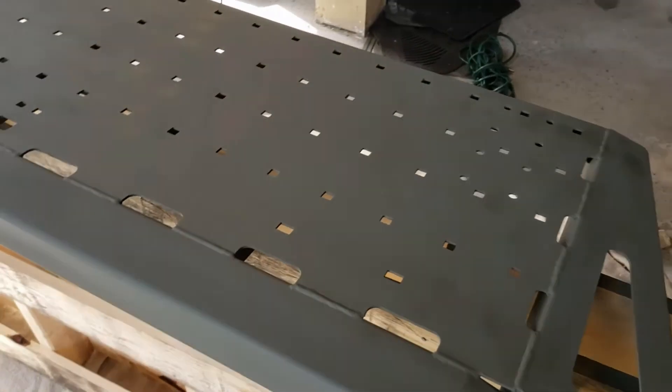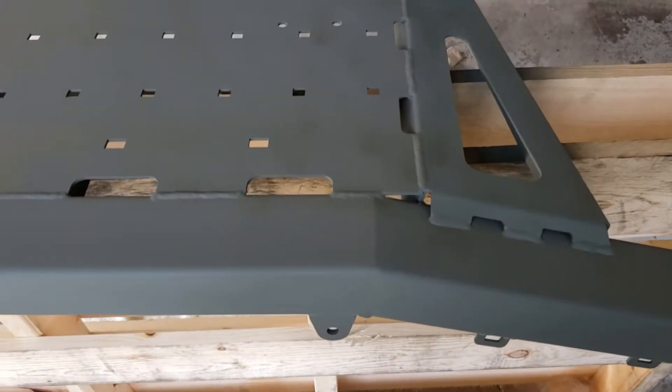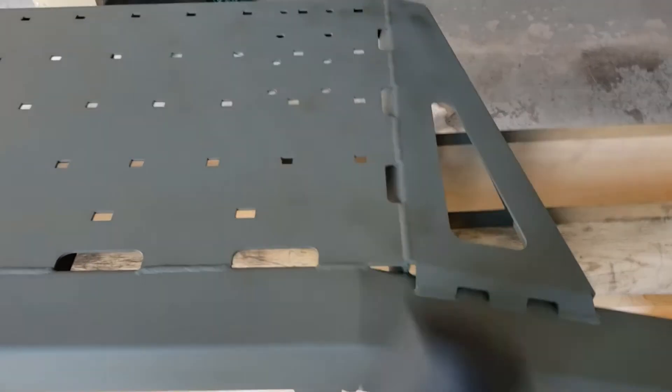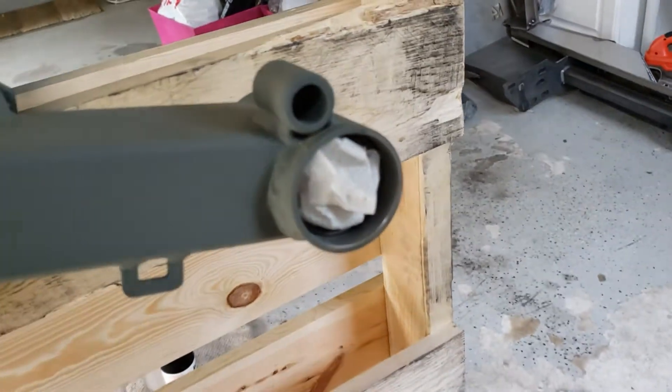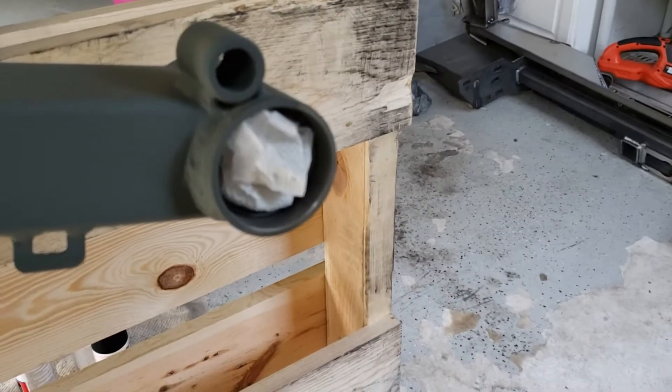I've allowed this thing to totally dry and you can see it has a nice matte finish. Next step is going to be to throw some bed liner on there — I'm gonna do a couple coats. I also stuffed up the little swing joint where this thing is going to attach to the bumper itself, so I don't end up with bed liner in there.